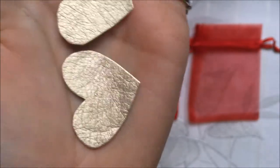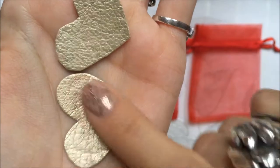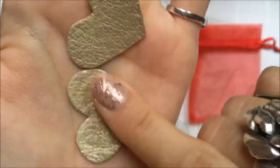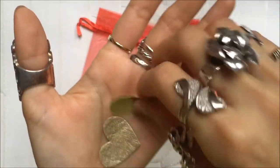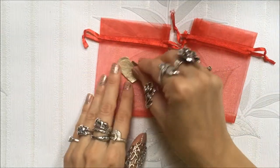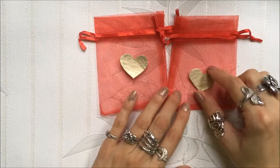They are very shiny golden and I think it goes very nicely with red - they have like some kind of pattern on them. So you just need that, your bags, and scissors to cut them, and the glue to glue them on the bag.